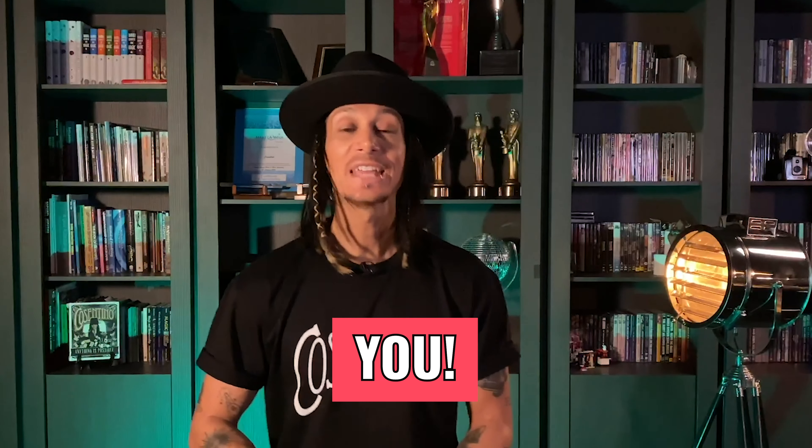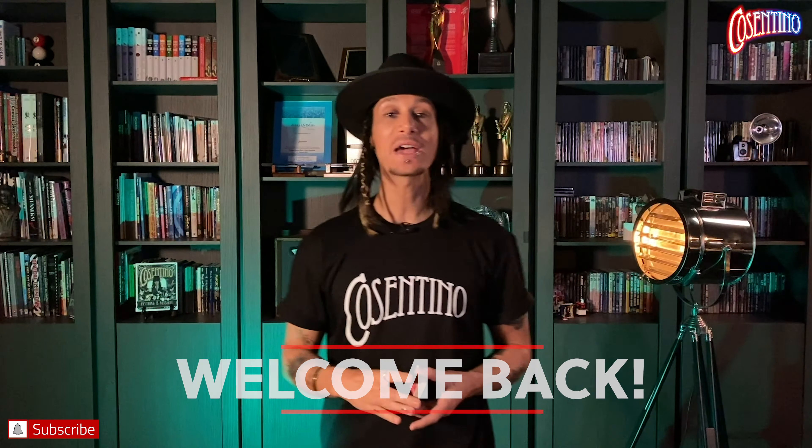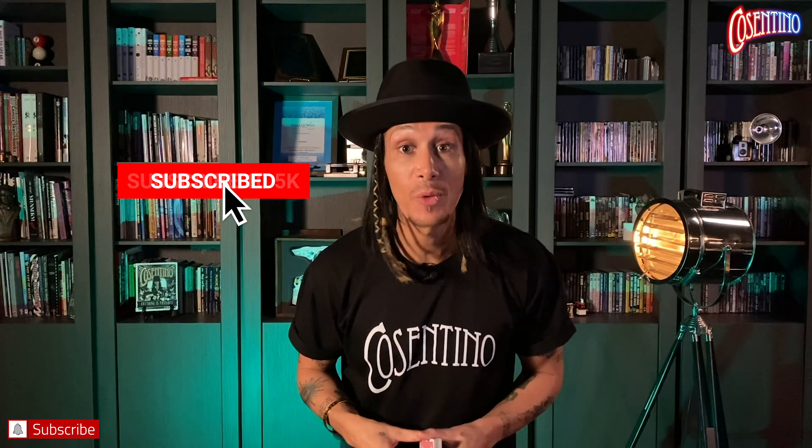What's up guys, I'm Cosentino. Welcome back to my YouTube channel. If you're brand new, welcome along. On these particular videos I teach you how to perform magic using everyday household items. If you haven't subscribed, I have no idea what you're waiting for — do that right now and turn on the notifications.